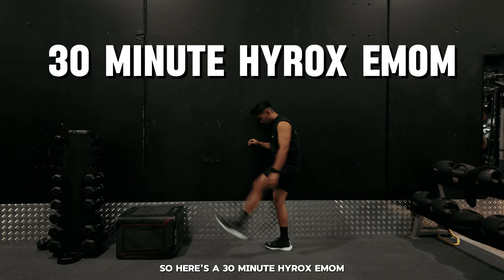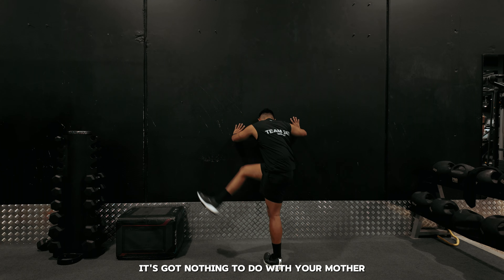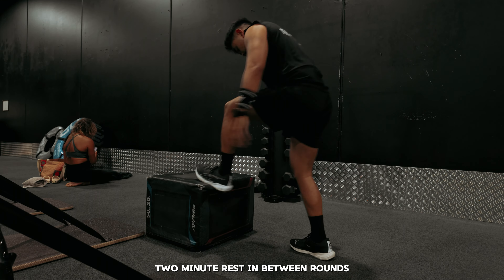Here's a 30-minute Hirox EMOM. For those who don't know what an EMOM is, it's got nothing to do with your mother but it still will drain you. I broke this up into three rounds of 10 minutes each, with a two-minute rest in between rounds.